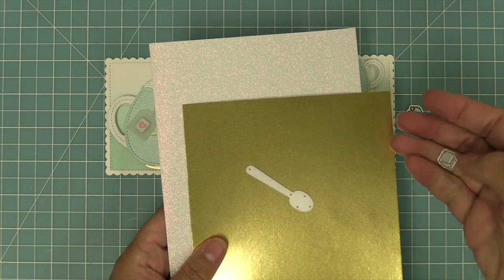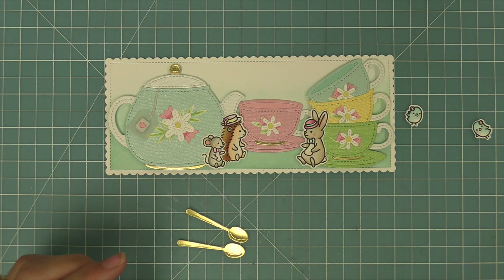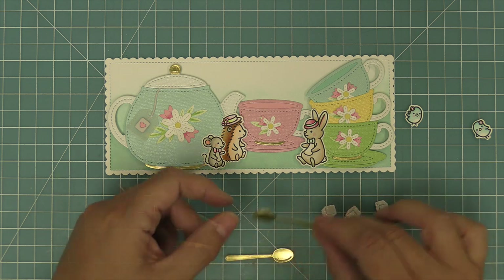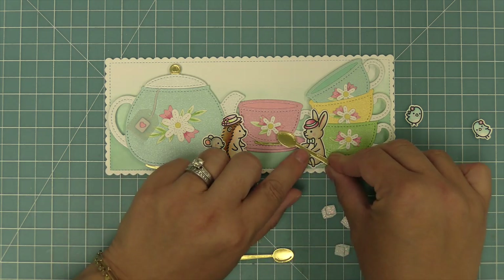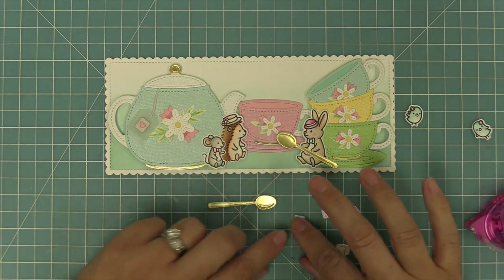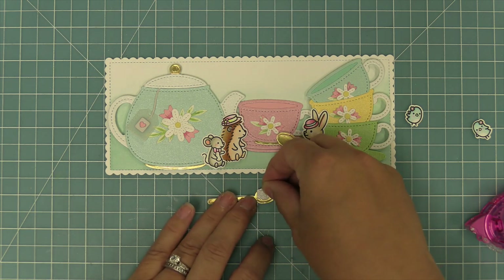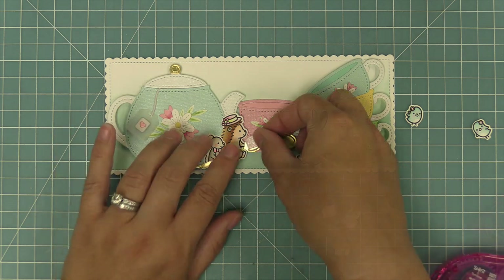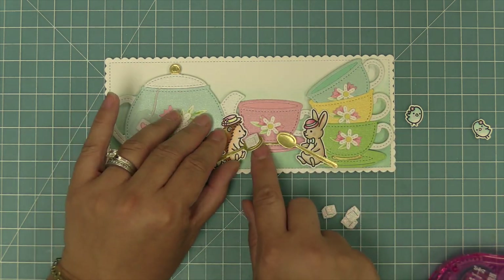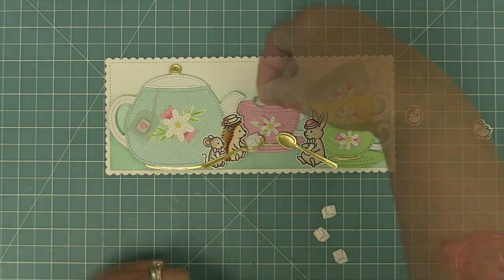They're going to be just kind of sitting around these giant teacups and teapot — it's so sweet and cute. We're going to die cut that spoon from some of that same gold metallic foil cardstock, and also die cut the sugar cubes out of some Pixie Dust sparkle cardstock — I feel like the sugar cubes are just perfect out of that sparkle cardstock. Then we're going to add the die cut elements to our stamped critters. The thought of that little bunny holding a giant spoon is just adorable, and it also helps tie our stamped elements into our die cut elements. We're going to have both the hedgehog and the mouse holding the spoon, and then we're just going to start filling in the rest of the scene — adding some cute little sugar cubes and some of the birds from the Tea-rific Day stamp set too.